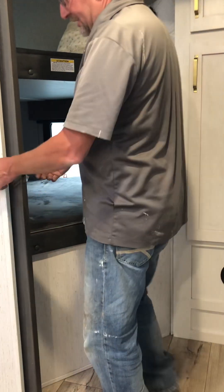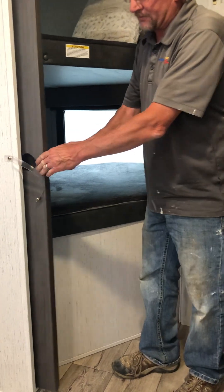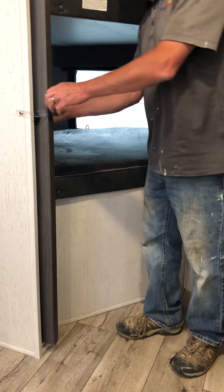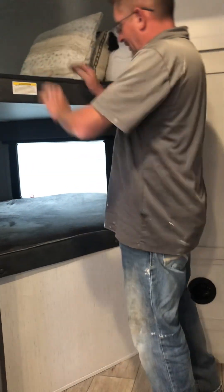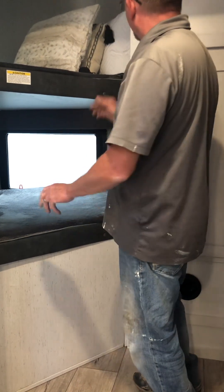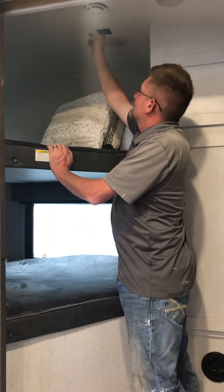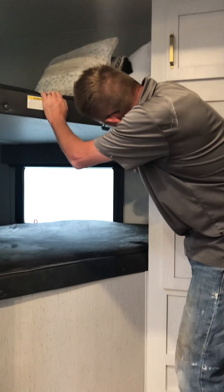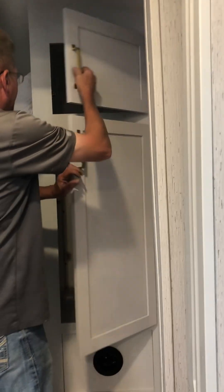Back here we have the bunk beds with their own privacy door - simply snap it open or snap it shut when traveling. There are two bunk beds with little lights right here, and USB plug-in ports on both bunks. There's additional storage right here as well, and a closet right there.